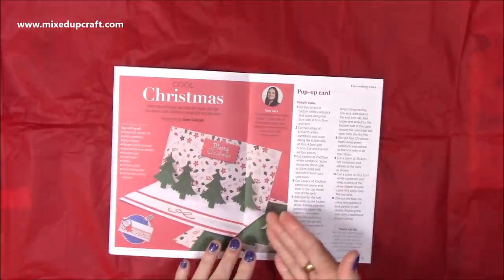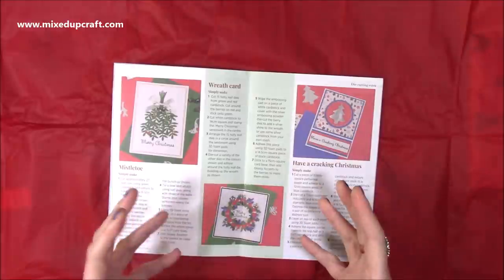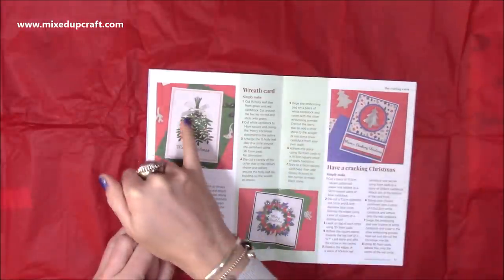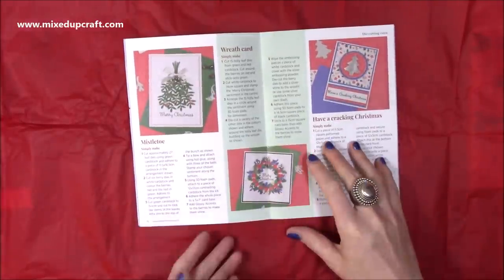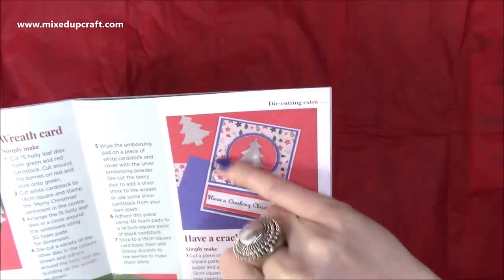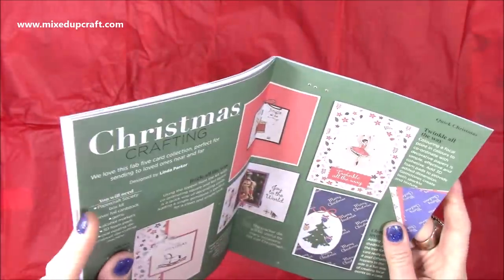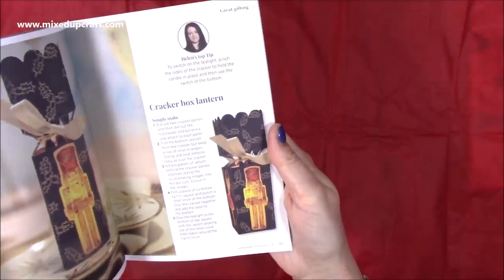There's also a little bit about Helen and some questions. Just to give you an idea of what you can do: I made a pop-up card with four Christmas trees that stand up when you open it. Using the foliage dies and sprigs, you can make lovely cards — I did one that looks like mistletoe or holly with berries, a wreath with lots of dimension that was really lovely to make, and a simpler card where I distressed the edges to show the white core and embossed a Christmas tree. There are lots of other makes and ideas, including a cracker box lantern that Helen's turned into a little favour box with a battery-operated tea light inside.